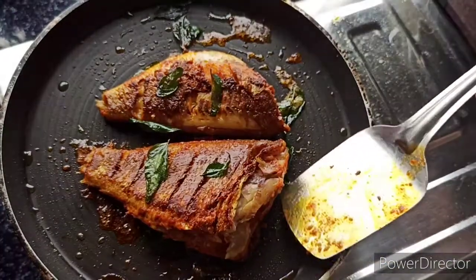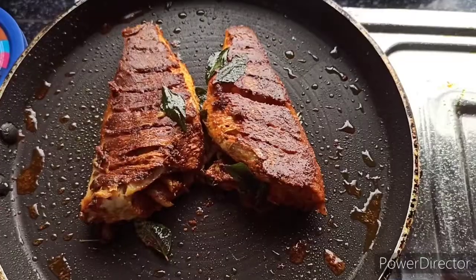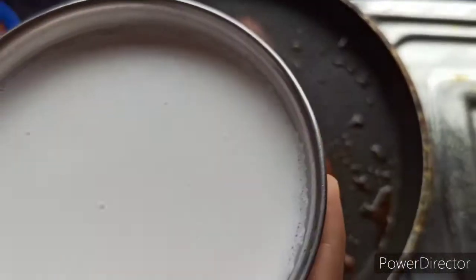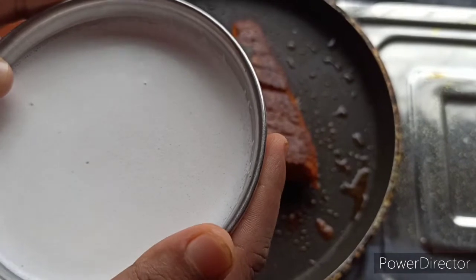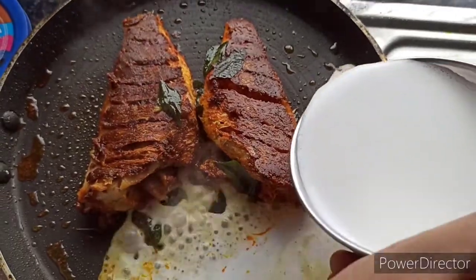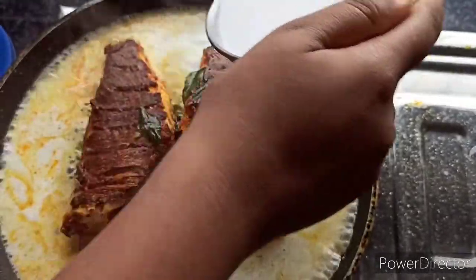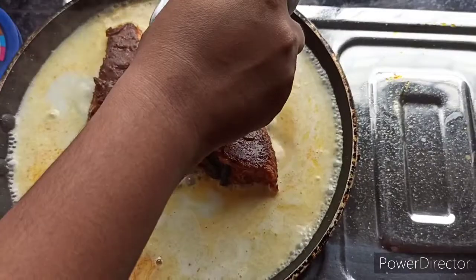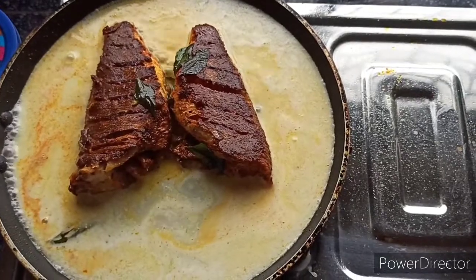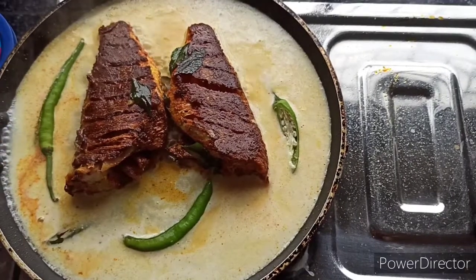Now I am going to put it on the side. I'm going to cook the gravy grind. Now I'm going to cook it.